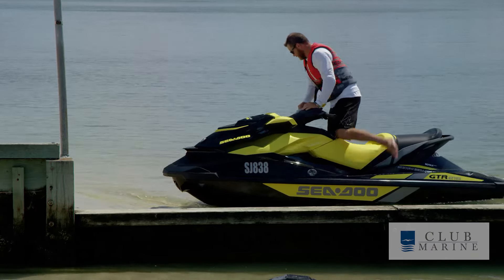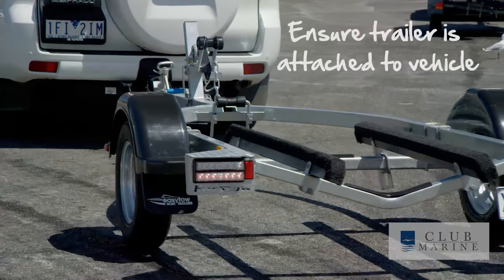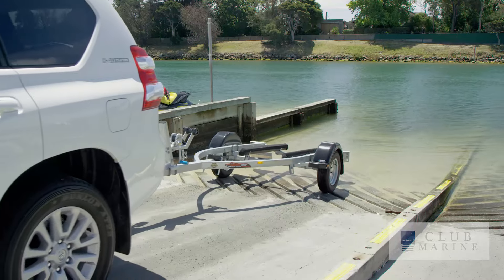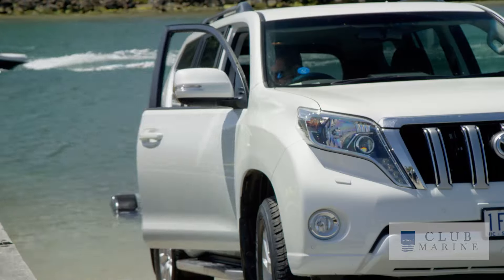When you get back to your car, have a quick check of the trailer to make sure it's firmly attached to the vehicle to avoid any embarrassment back on the ramp. When it comes to backing the trailer down the ramp, back it just far enough that you can float the PWC onto it.